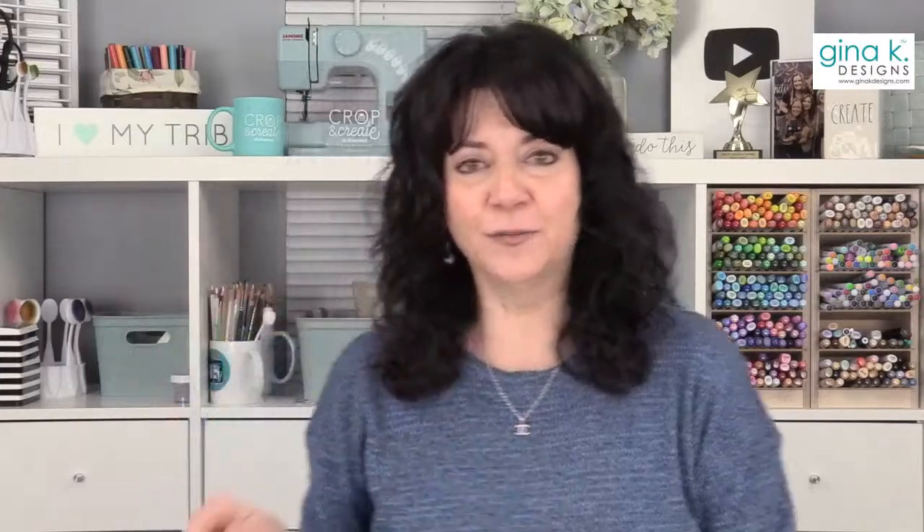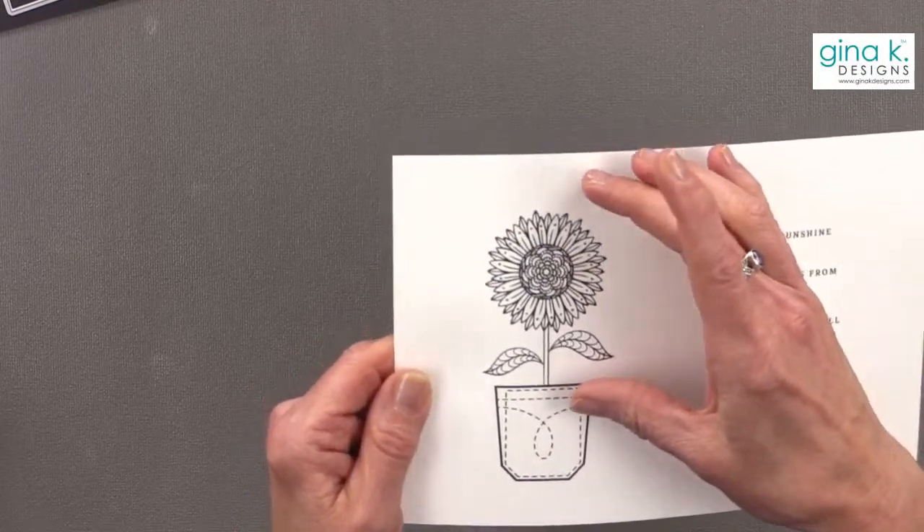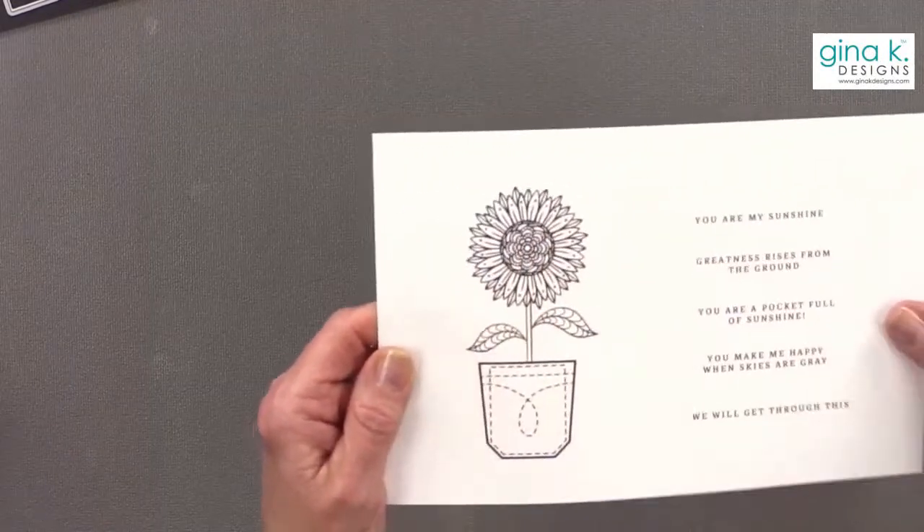There is a story going around about a Ukrainian woman who approached Russian soldiers with only a bag of sunflower seeds — the sunflower is the national flower of Ukraine. She handed the bag to the Russian soldiers and said, 'What are you doing here with all of these weapons on our land? Take these seeds and put them in your pocket so that flowers will grow when you die.' We decided to represent that statement with this stamp — the beautiful Ukrainian national flower growing out of the pockets of Russian soldiers.